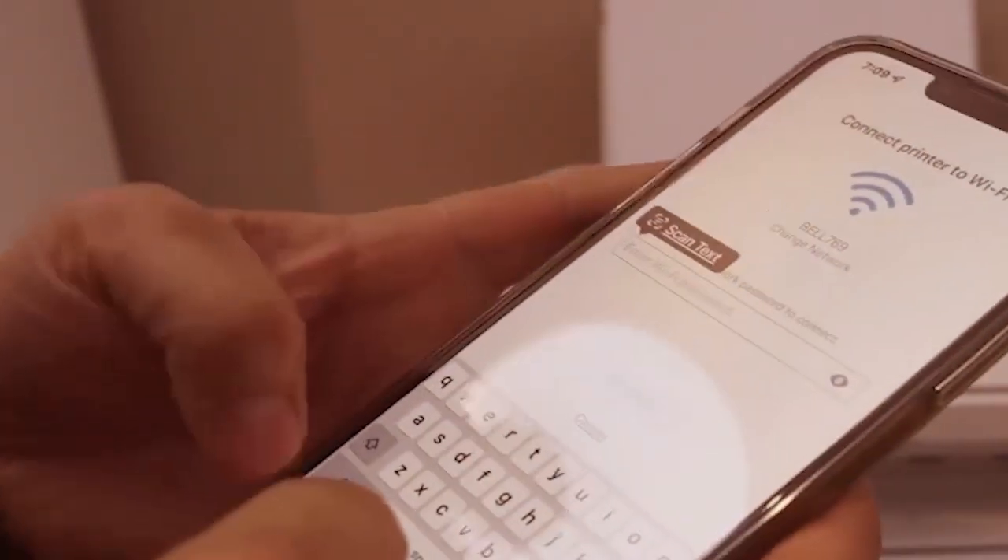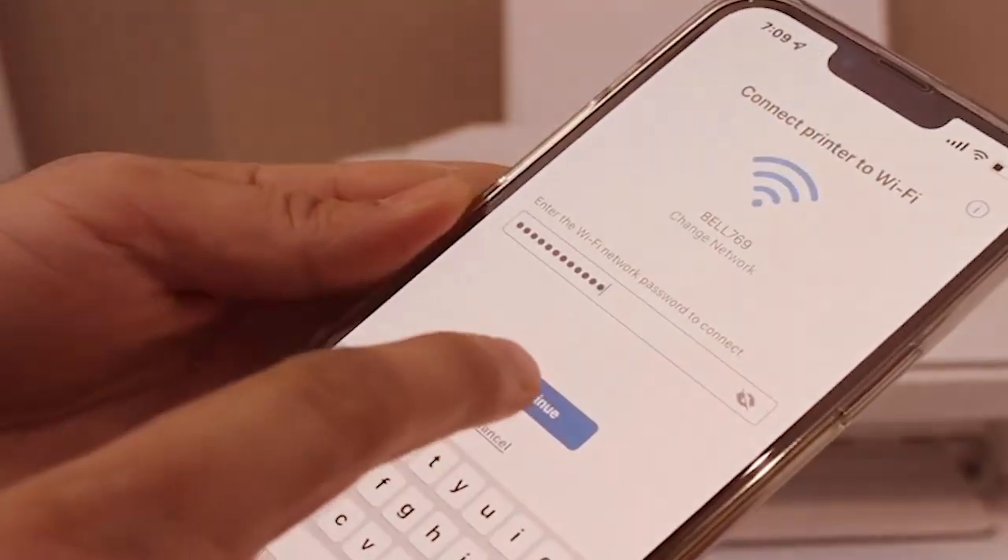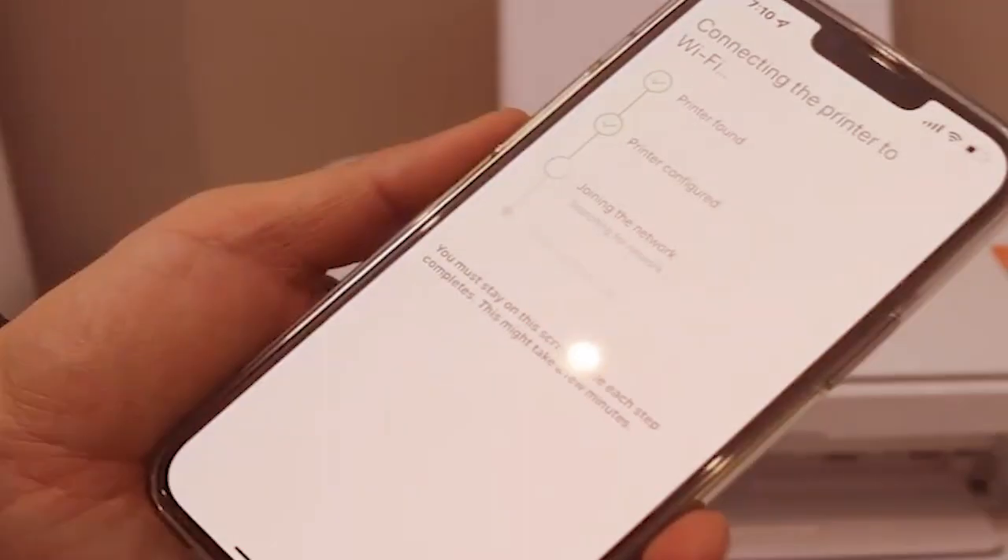You have to enter the password of the Wi-Fi network, then click continue and continue the setup process.